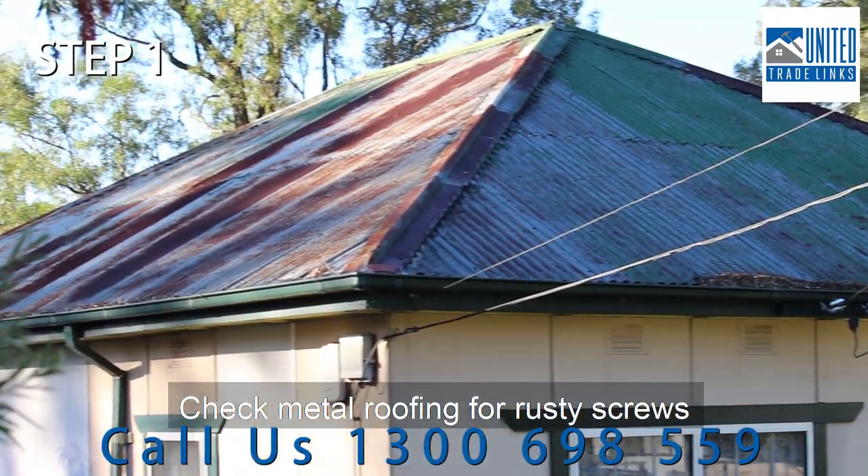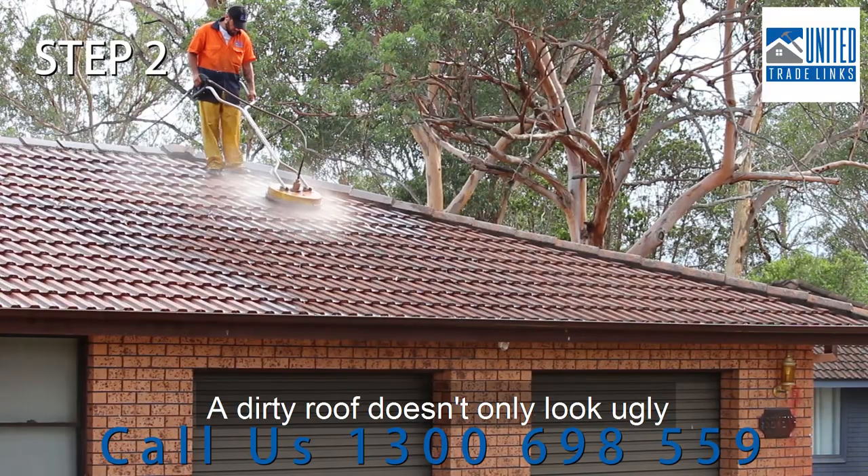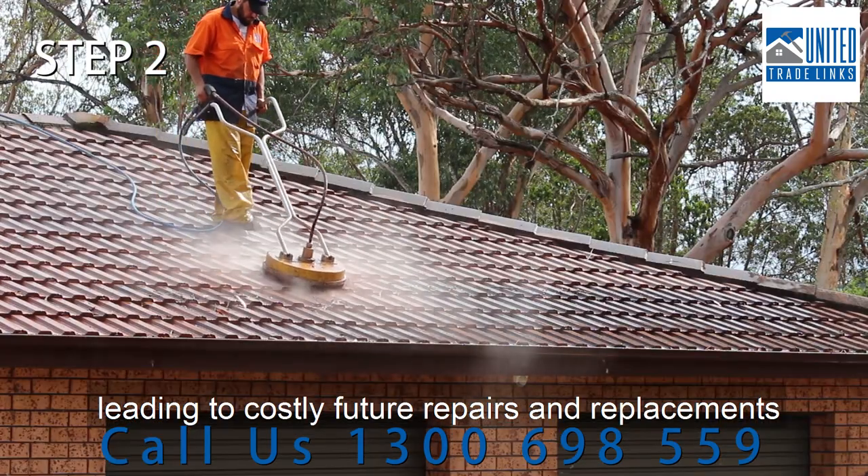Check metal roofing for rusty screws and terracotta the same as cement tiles. A dirty roof doesn't only look ugly — it deteriorates the condition of your tiles, leading to costly future repairs and replacements.